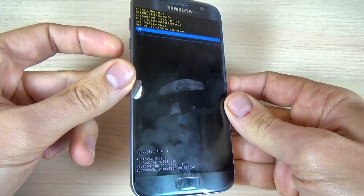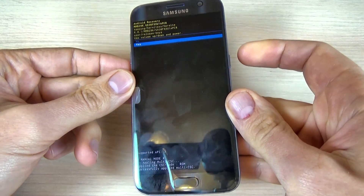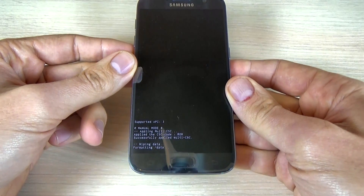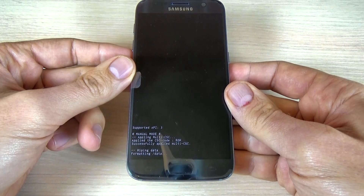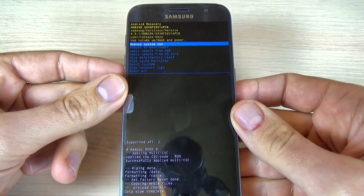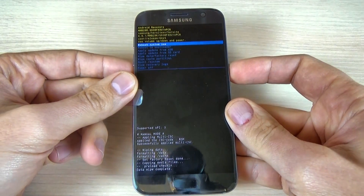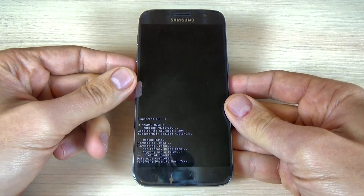With the volume down button, select 'Yes' and push the power button again to confirm. Wait while the format completes. Once it's done, select 'Reboot system now' by pushing the power button, and wait until your phone restarts.